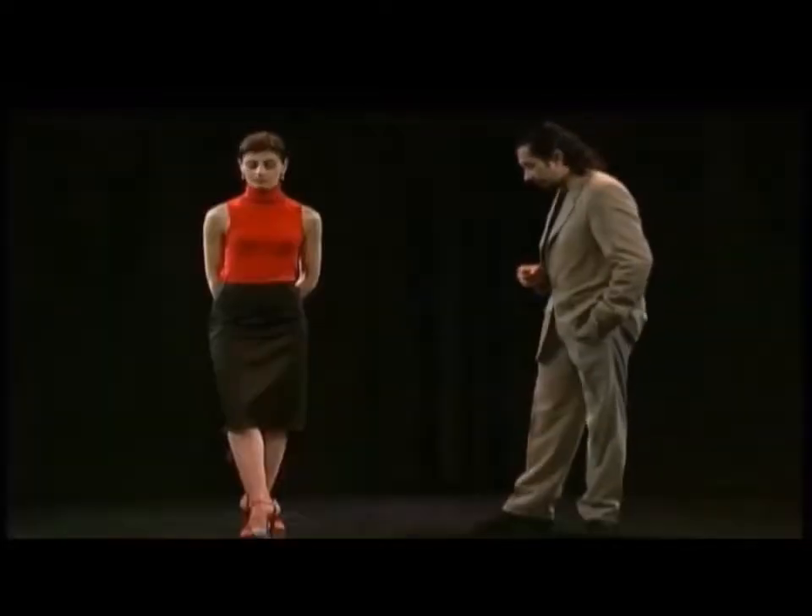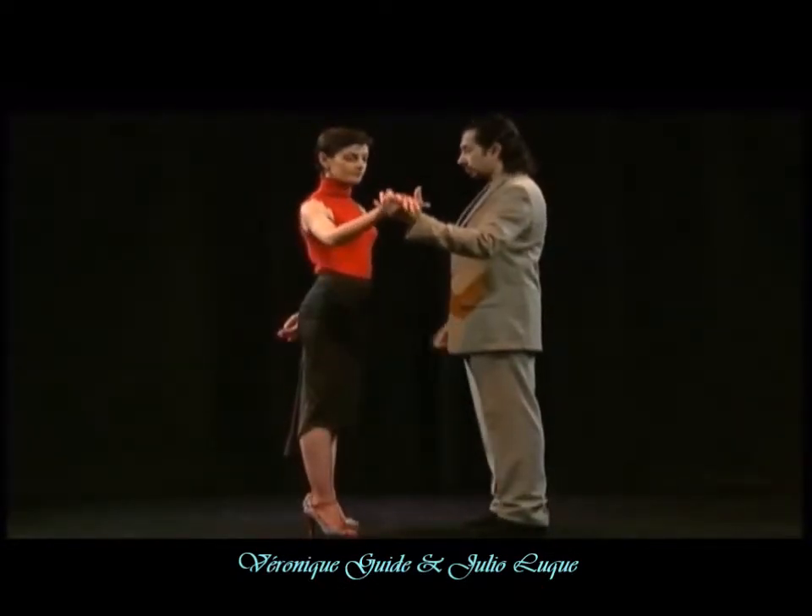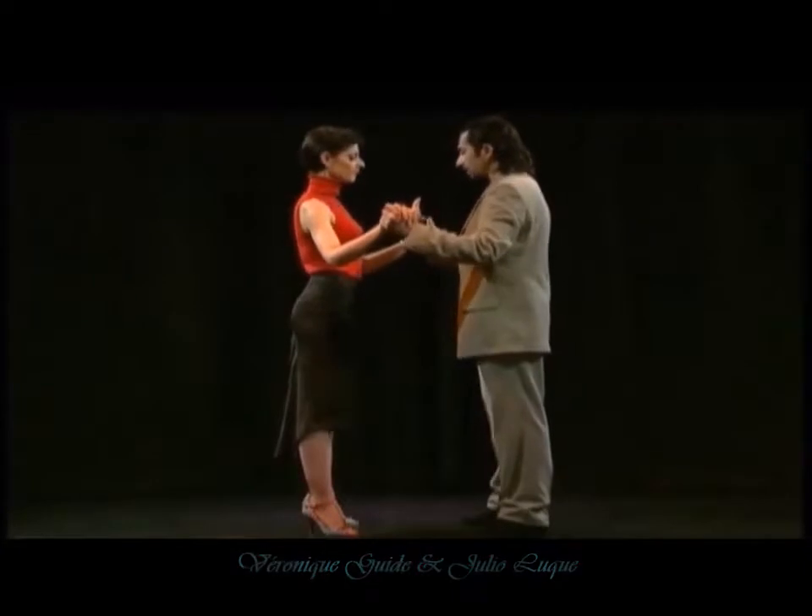This next exercise is a very good one to find the specific weight I'm talking about. We're going to face our partner and take her hands this way, very relaxed and very stable.